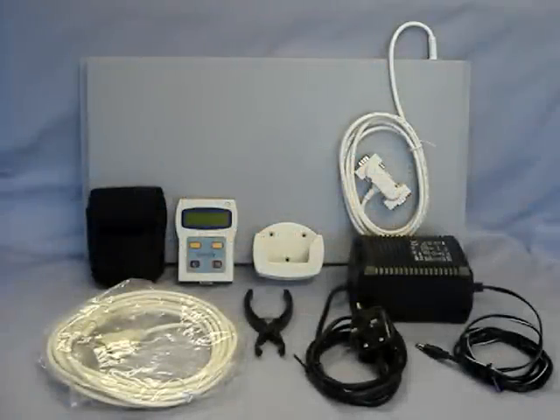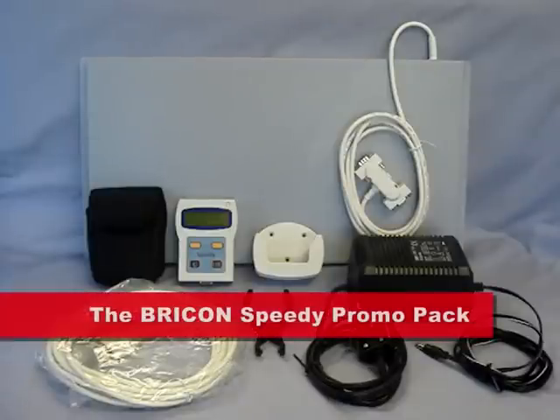BrickOn is the number one electronic timing system for racing pigeons in the world. Its popularity continues to grow in the UK, where it is now the market leader. Fanciers thinking about getting ETS for the first time are often confused as to what is needed. So to ease these concerns, BrickOn has put together complete packages that contain everything for the loft. You have the choice of six different packs to give you the system that you require.